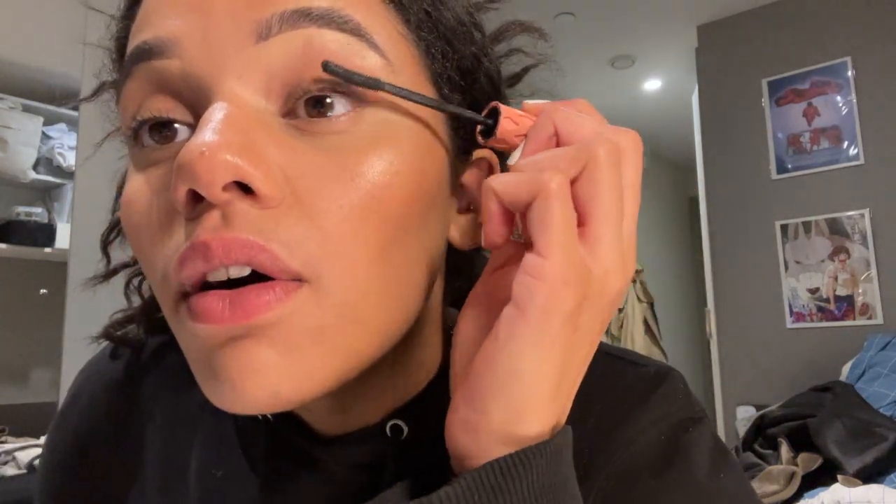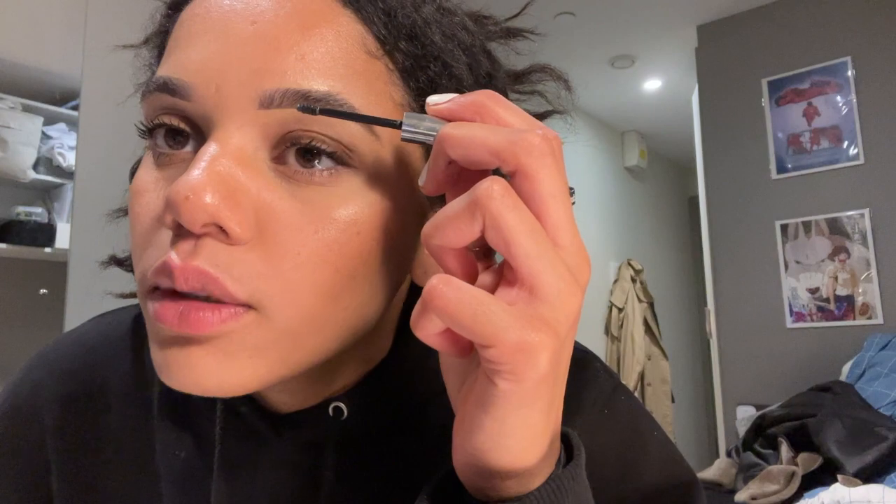Mascara - I use Benefit's They're Real and also the Essence Lash Princess from Wilko's which is really cheap but the best mascara. I use the Essence one first to make my eyelashes look really long, then go back in with the Benefit one to thicken them up. I was going to wear lashes tonight but I can't be bothered. Then I use Glossier's Boy Brow and just brush up my brows so they stay in place and have a bit more color, filling in any gaps.